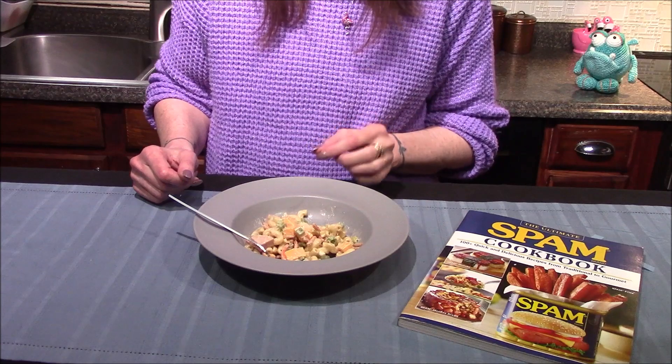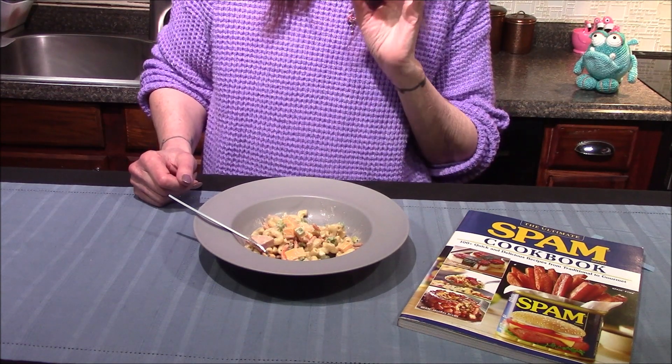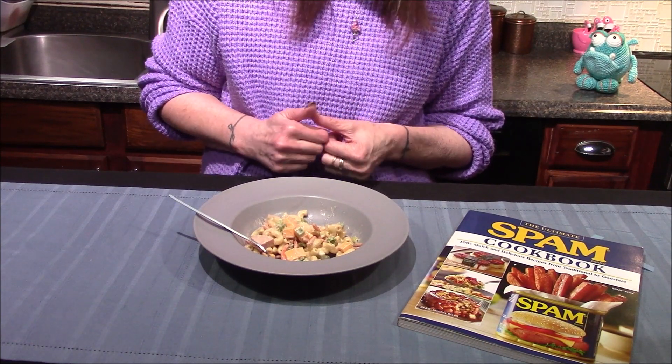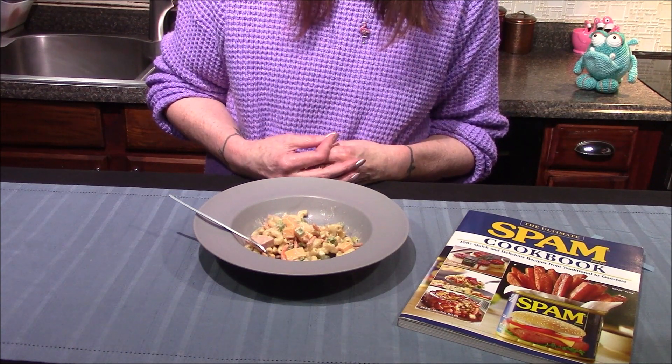This is a really good pasta salad. I like all the flavors going on. The only thing I'm lacking is I want a little bit more creaminess — that's something I really look for in a pasta salad, and that's easily fixed by just increasing the amount of dressing.